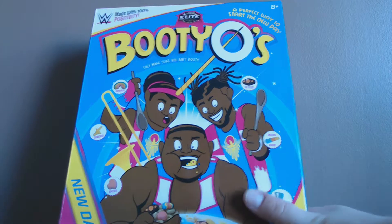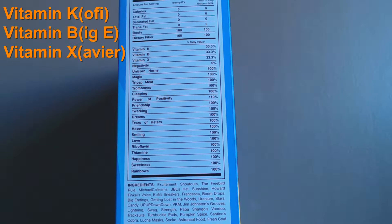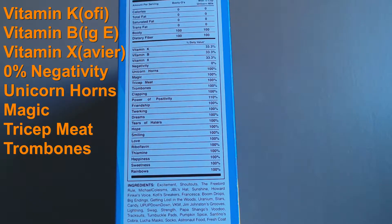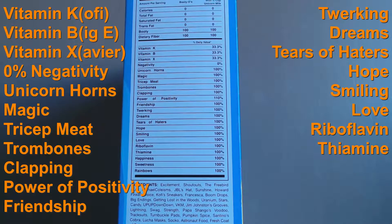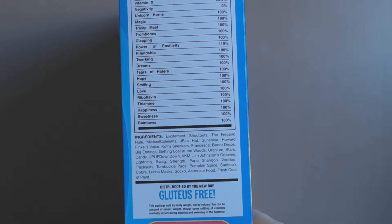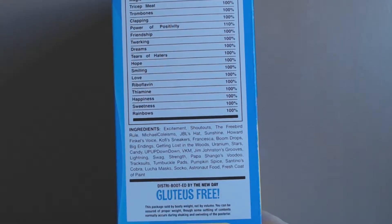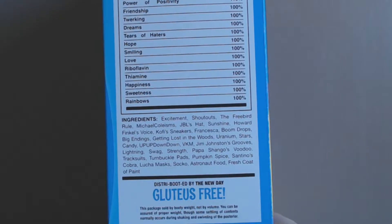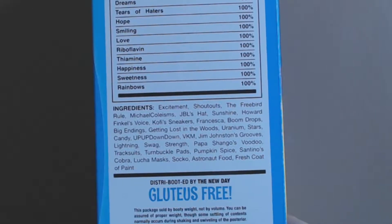It's actually the elite figures inside. Starting with this side, you can see it's got the information of what it contains: Vitamin KBX, zero percent negativity, and it's got a hundred percent unicorn horns, magic, tricep meat, trombones, clapping, power of positivity, friendship, twerking, dreams, tears of haters, hope, smiling, love, riboflavin, thiamine, happiness, sweetness, rainbows, excitement, shout-outs, free bird rule, Michael Cole-isms, JBL's hat, sunshine, Howard Finkel's voice, Kofi sneakers, Francesca number two, boom drops, big ending, getting lost in the woods, uranium because why not, stars, candy, up up down down, VKM, and Jim Johnson's grooves — shout out to Jim Johnson.